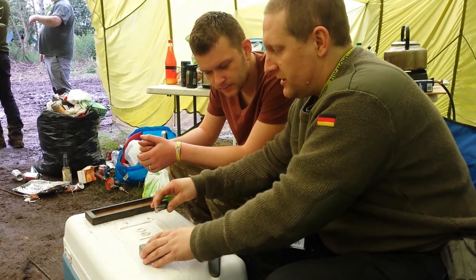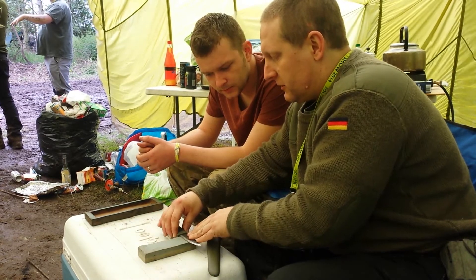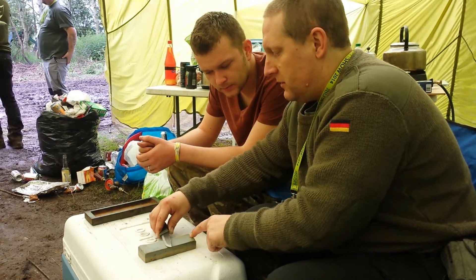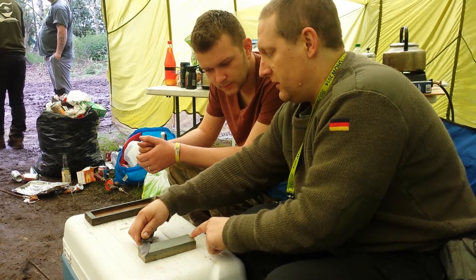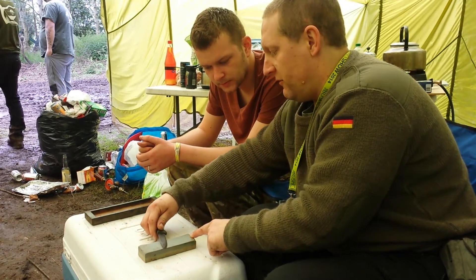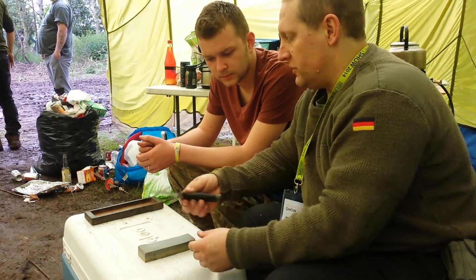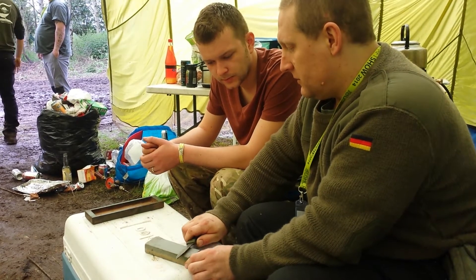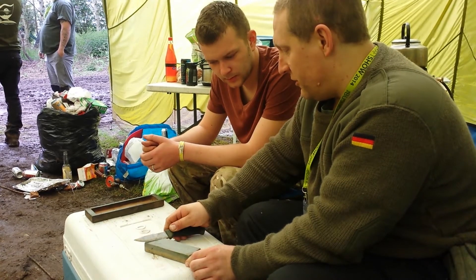I'm guessing if we get to a point here we're gonna stop the other way. So what I'm doing is I'm addressing the stone. You can see where I've been over the years.